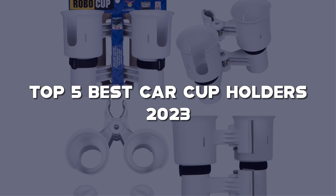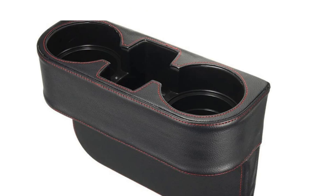Looking for the best car cupholder? Here I have made the list of the top 5 best car cupholders in the market that are worth buying. Let's get started with the video.